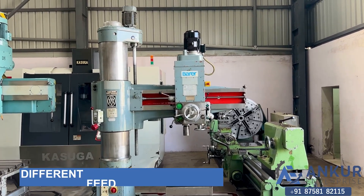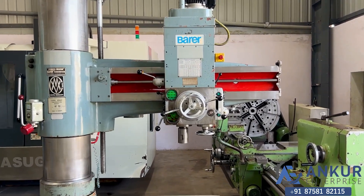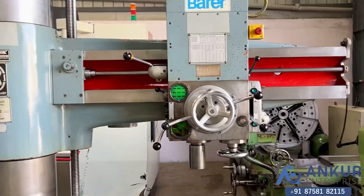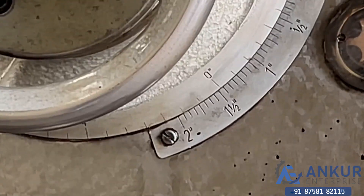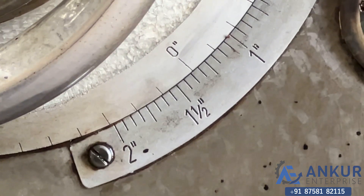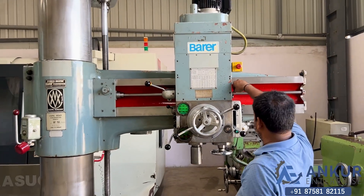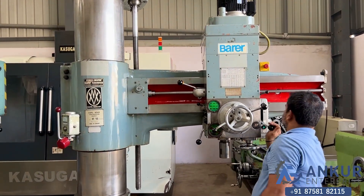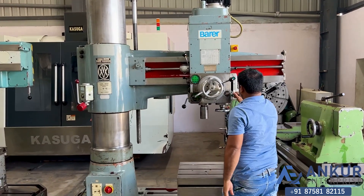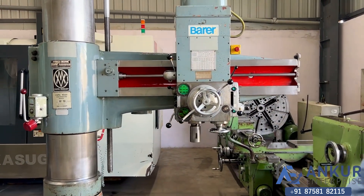Now we will see different feed rates of travel. Currently working at its minimum feed rate. Okay, increase the feed rate. The feed rate has been increased.